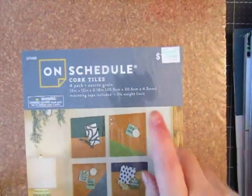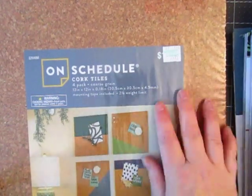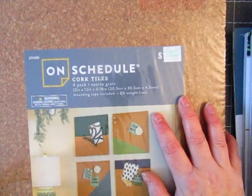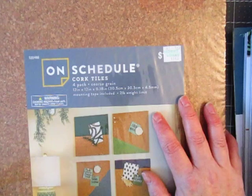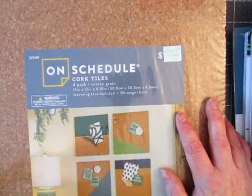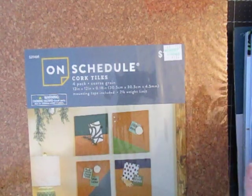I found this just going through the odd aisles. They are corked boards and they actually have the mounting tape included. I collect PEZ dispensers. I was collecting ones that I thought might be worth something. I used to collect PEZ dispensers a long time ago. When I left my husband at the time, he got everything — I left with literally a suitcase worth of clothes. So I'm starting to collect PEZ dispensers again.